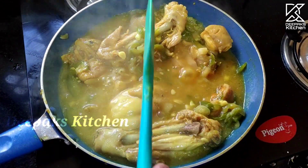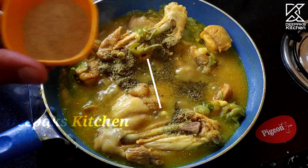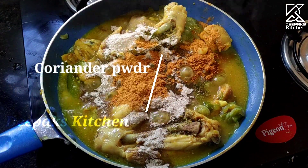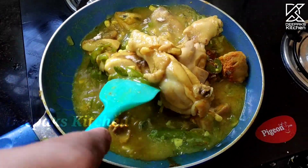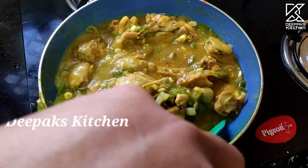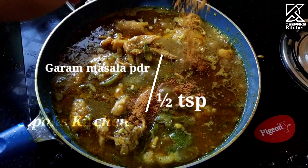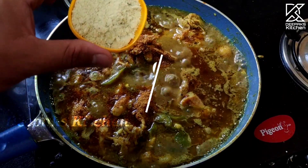Let's add all the masala powder. 1 teaspoon of salt, 1 tablespoon of white pepper powder, and 1.5 teaspoons of salt. Adjust to around 4 to 5 teaspoons of salt. Right — a small amount of salt.